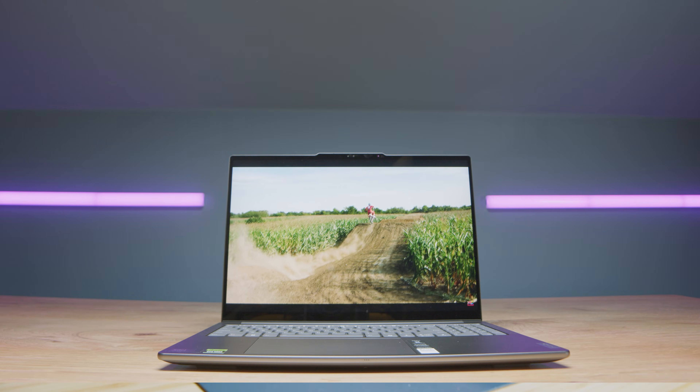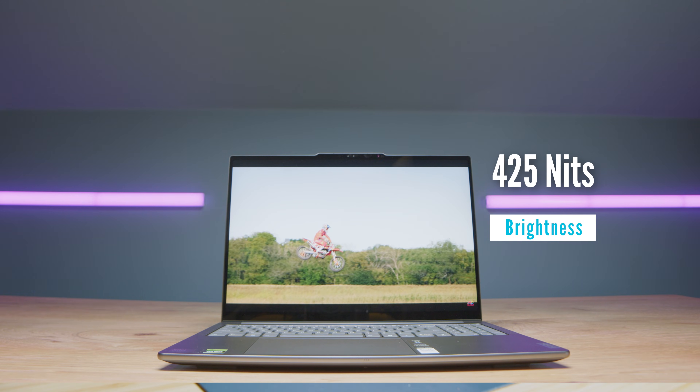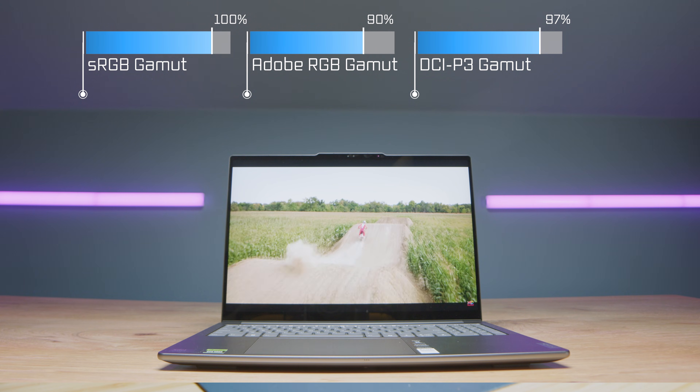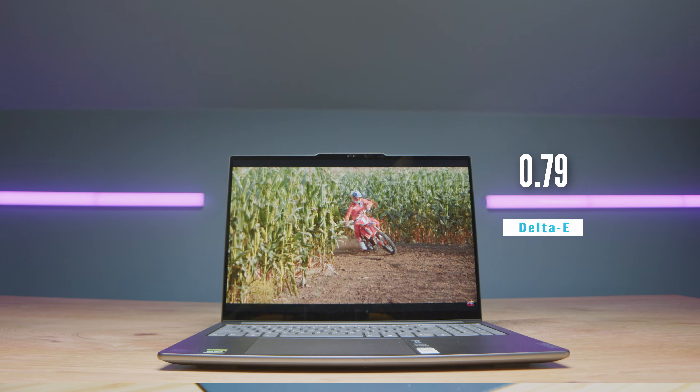One of the biggest selling points for me is the mini-LED display with a 165Hz refresh rate — but that only comes in the RTX 4060 configuration. If you opt for the RTX 4050 version, you get an IPS panel that's not nearly as bright or color accurate. The spec sheet for the mini-LED does say 425 nits. I'm getting 100% sRGB, 90% Adobe RGB, and 97% DCI-P3 at a delta E of 0.79.